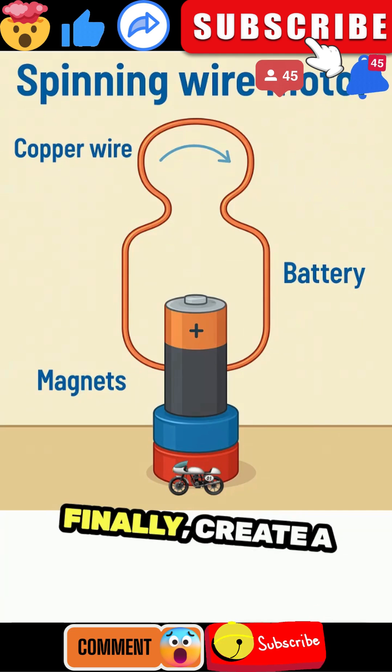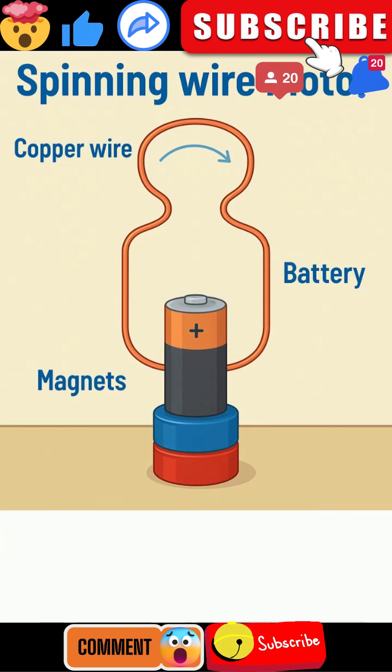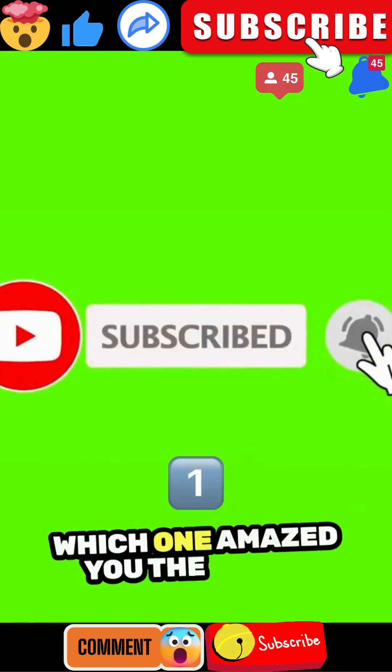Finally, create a spinning wire motor. Shape some copper wire, place it on a battery with magnets underneath, and it spins. That's electromagnetic force making your very own mini motor. Which one amazed you the most?